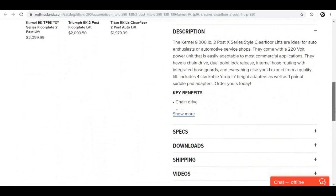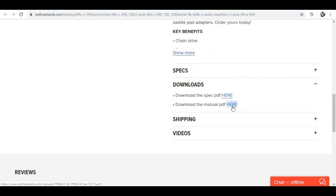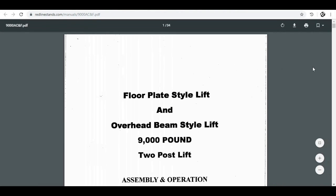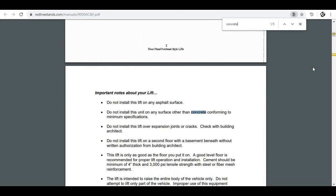If we scroll down, there are tabs on all of these lifts where you can click on downloads and open the PDF manual. When you open the manual, type Control F and search for a word like 'concrete' or 'cement.' It brings up every place where concrete appears in the manual. Right here it says: cement should be a minimum of 4 inches thick and 3000 PSI tensile strength with steel or fiber mesh reinforcement.